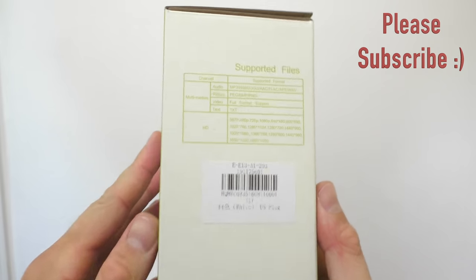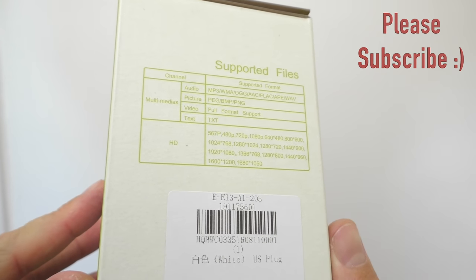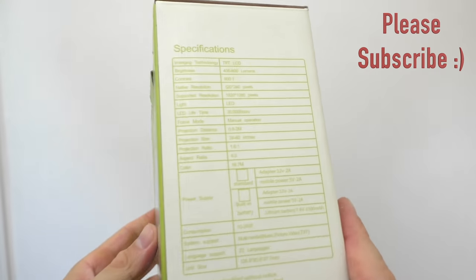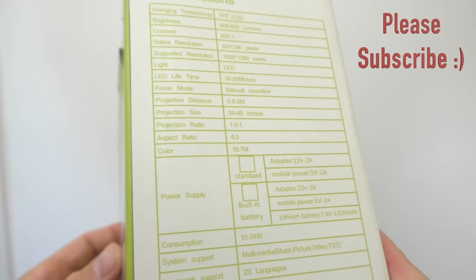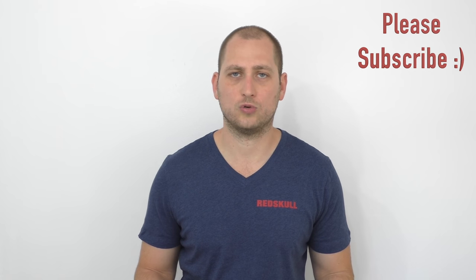Because the projector is so small, the box is also pretty small. On the front of the box we see a picture of the projector, and on the sides of the box we find some specifications about the projector itself. You're going to notice that the resolution is 320x240, so not the highest resolution out there.